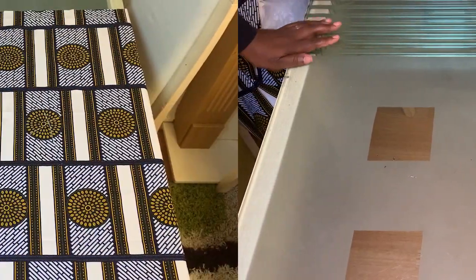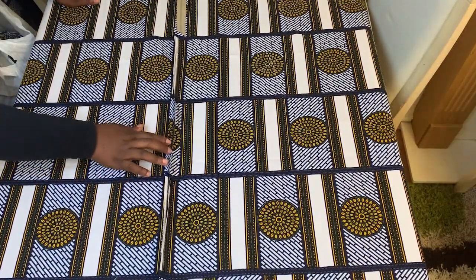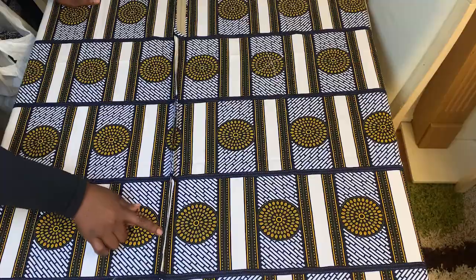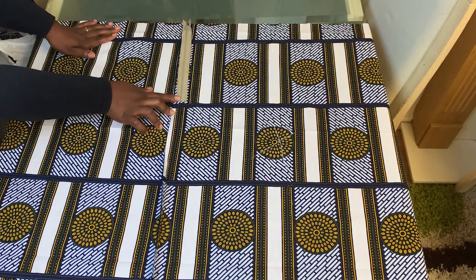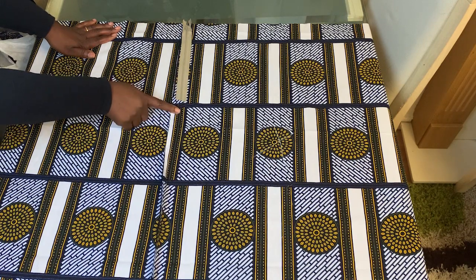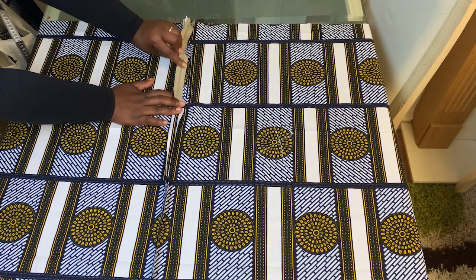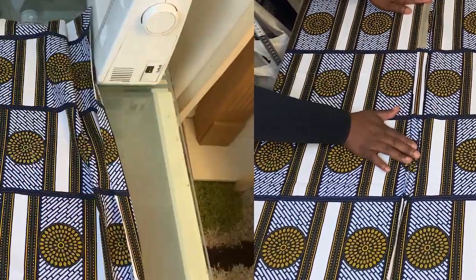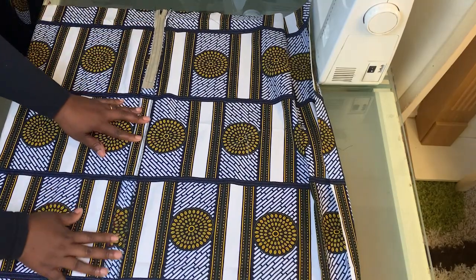Now we are ready to start sewing. Start by putting together the two back pieces, joining them with pins and using one-inch sewing allowance all the way up to where you'll attach the zip. Once joined, open the seam and then put the zip on and sew around it. The back seam is done and the zip is in place.